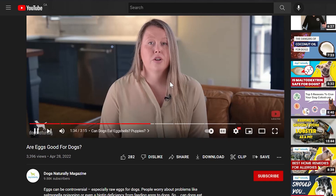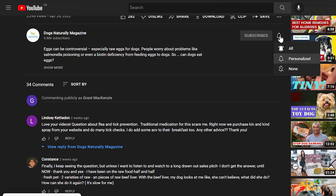Before we get started, make sure you subscribe to this channel and if you're on YouTube click the alert notification.